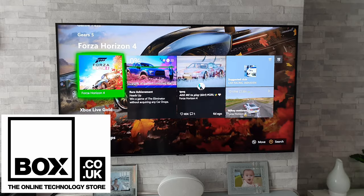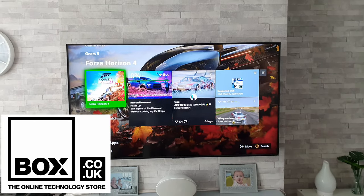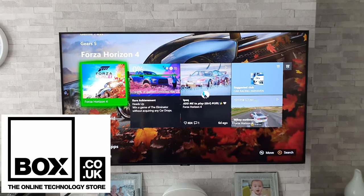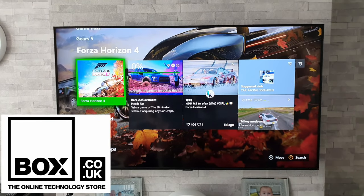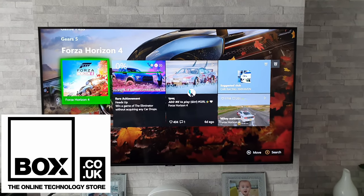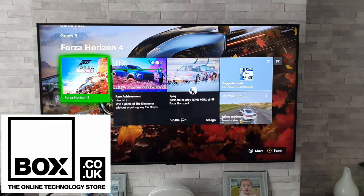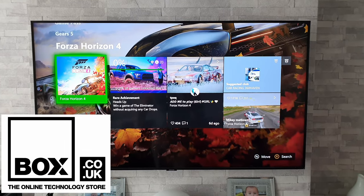If you're looking to buy a new TV, please check out the guys at box.co.uk — they were kind enough to send over the Samsung Q60T which allows me to make all this content for you. If you buy a TV from them at the moment you can get six years free warranty, and they also price match. You're also supporting the channel, so everyone's a winner.